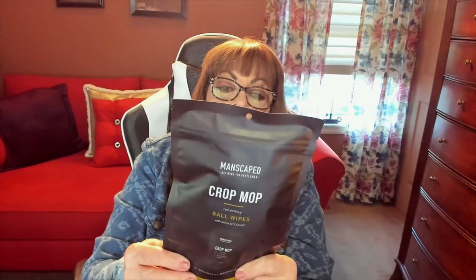On the back it says they're perfect for active life, work, travel, dating — first impressions, you know. I definitely know he's going to love Crop Mop. So excited to give these to him too.